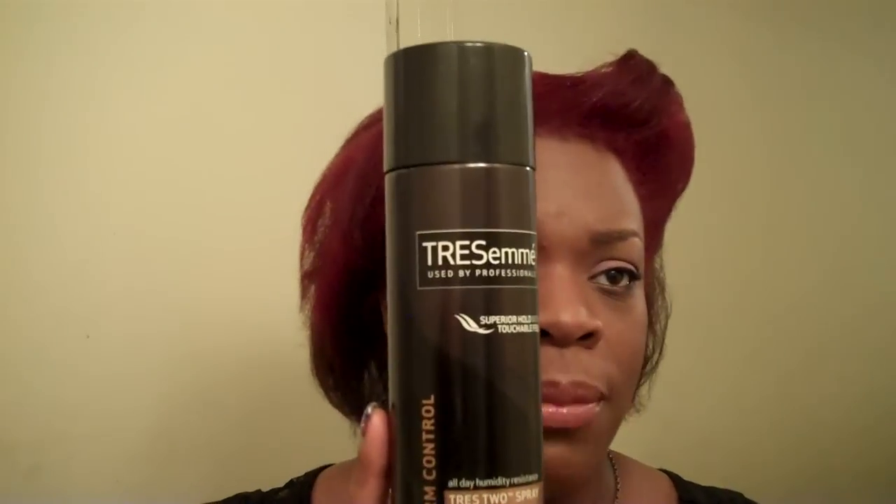It's not something I want to do every day because then I have to hit it with a lot of hair spray — like this is not going anywhere. I did the Tresemmé again — the Tresemmé Spray, the Ultra Fine Mist, firm control, all day humidity resistance. And that's what I like about it. And it says right on the back it's a water-free, lightweight formula, so this is perfect for me.